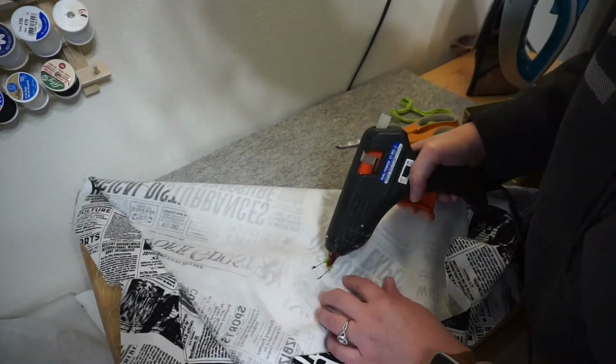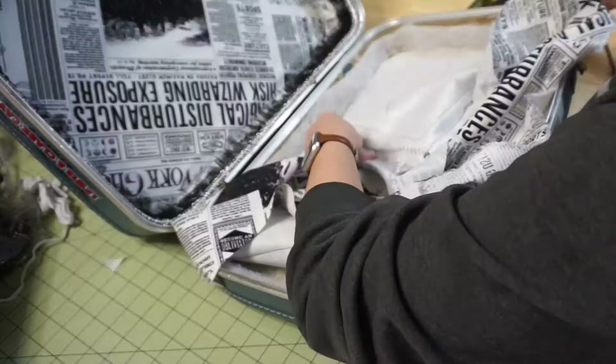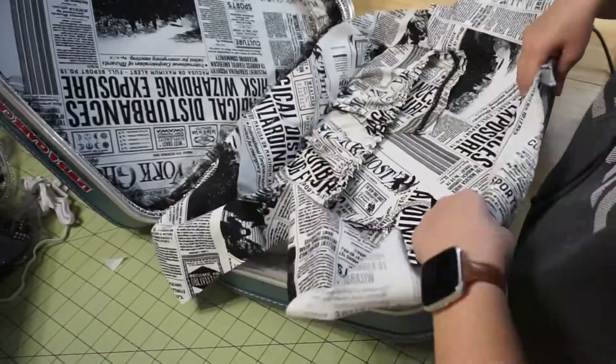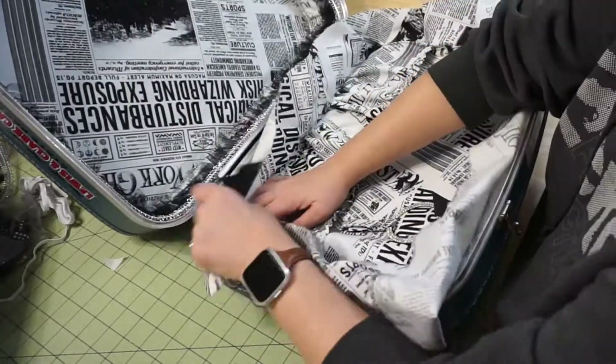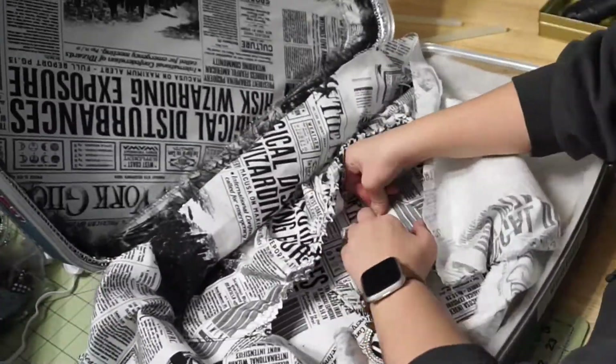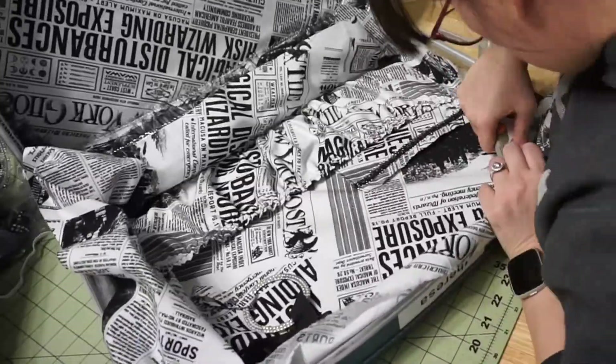I locked my knot into place using hot glue, then started gluing the liner onto the top lid at the bottom. Once the bottom was glued on, I glued underneath the velcro because I didn't want the velcro to be pulling on the liner whenever I used it. I'm hoping that'll give the extra support it needs so that it will last for years. Then I finished gluing it into place.